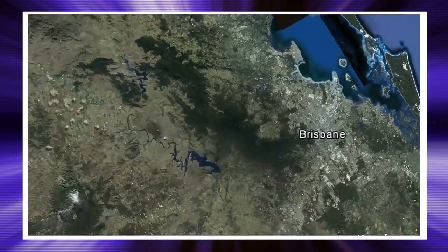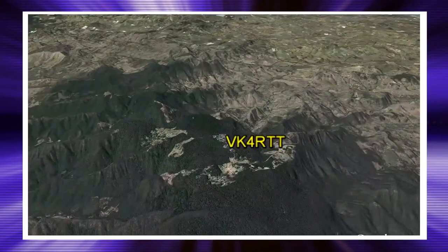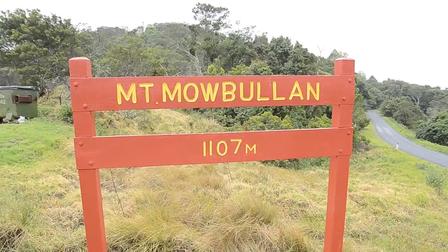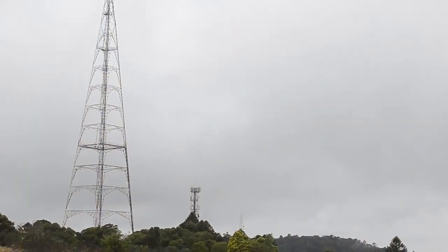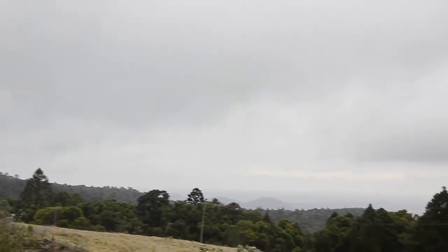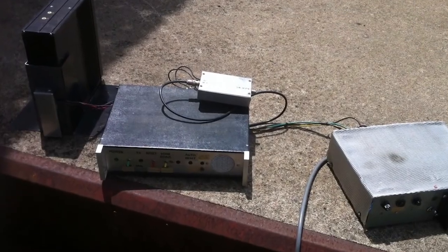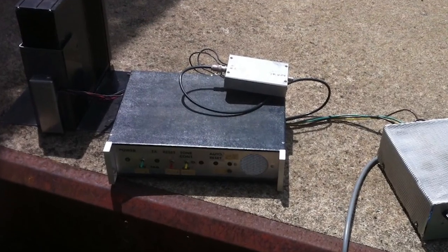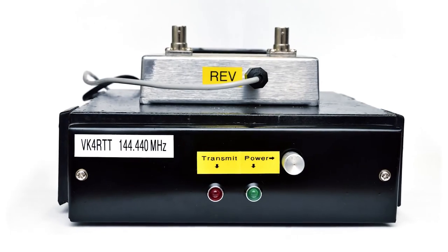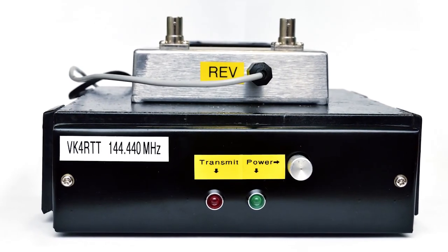Located 150km northwest of Brisbane in the Bunya Mountains is Mount Mobilan, home to the Brisbane VHF Group's 2 metre beacon VK4RTT. At over 1100 metres above sea level, Mount Mobilan offers a great take-off to provide VHF enthusiasts with a useful propagation monitoring beacon. RTT has been serving the VHF community well for over 30 years. With age catching up, a replacement was becoming necessary, and on January 20, 2013, a new VK4RTT hit the airwaves.